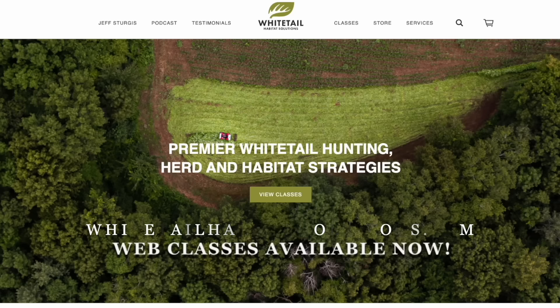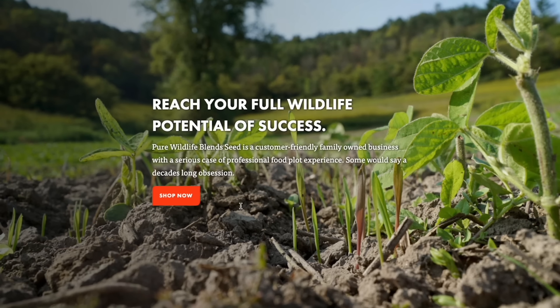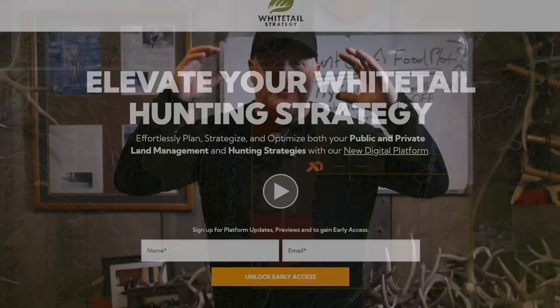Thank you so much for watching. We have over 600 free articles on whitetailhabitatsolutions.com, and I also have five books starting from 2012, web classes on the site, and Pure Wildlife Blends seed — we've shipped to 48 states. We also offer digital land management through whitetailstrategy.com, taking all these ideas and digitally transforming your land. Finally, we visit over 300 clients a year anywhere in the country for boots-on-the-ground visits. Check us out at whitetailhabitatsolutions.com, Pure Wildlife Plans, and whitetailstrategy.com.